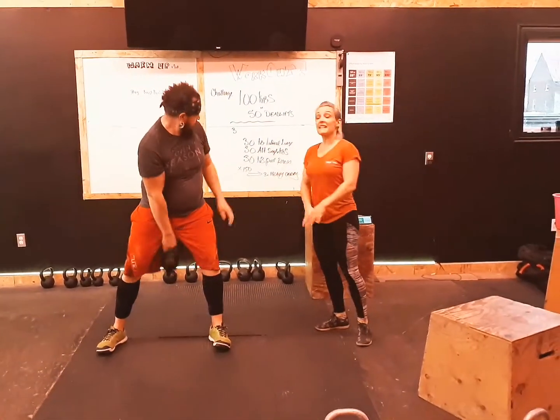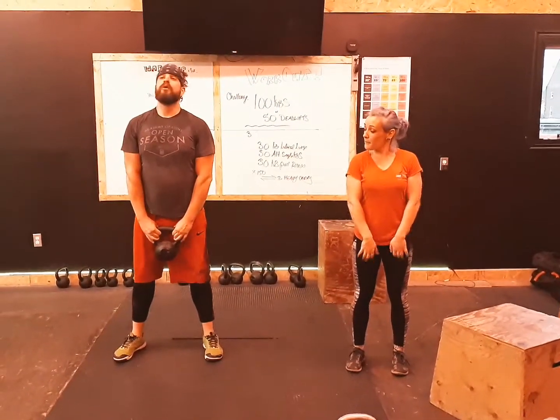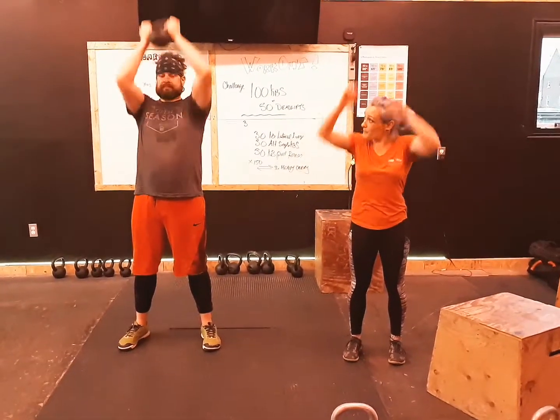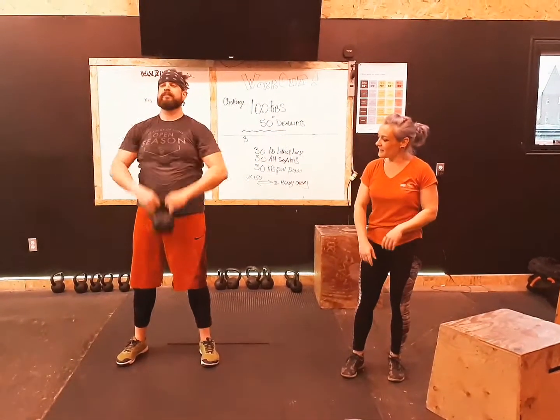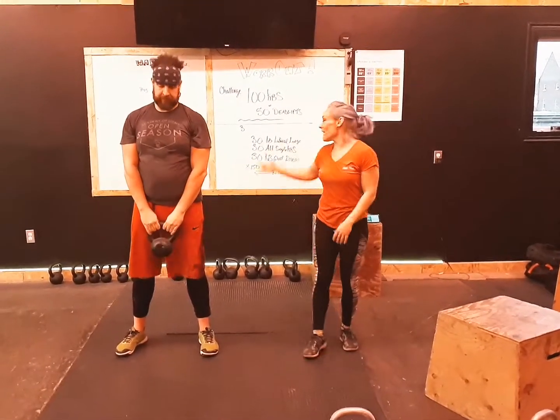Total of 30. Next is the kettlebell pull and press. Stand up, go ahead and pull, rotate the hands, and press. That's one. Again — kettlebell pull, press. And then finally you have your heavy carry.